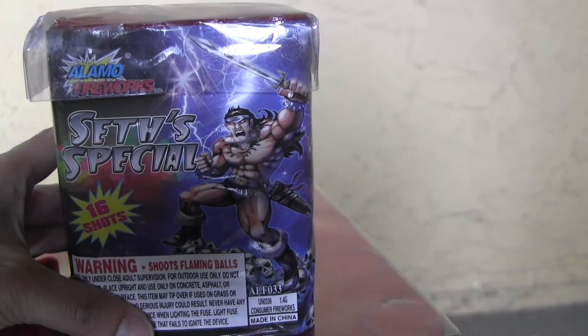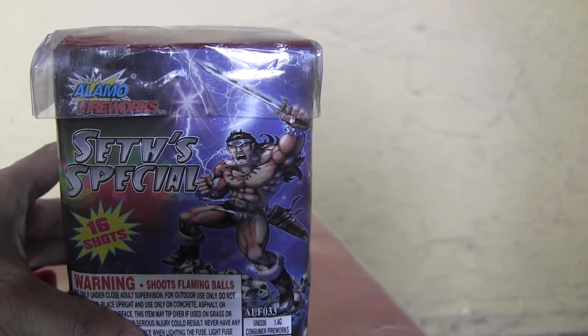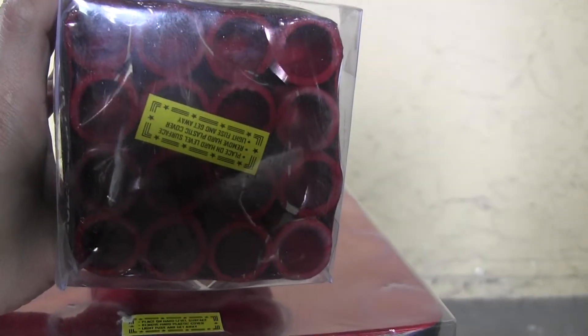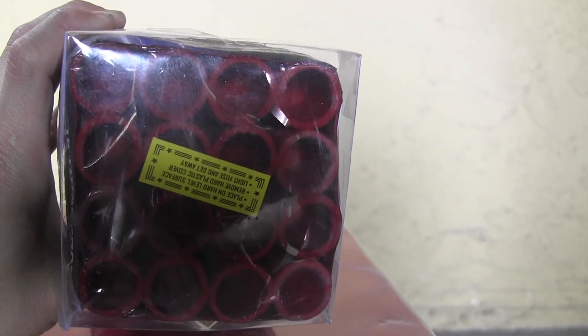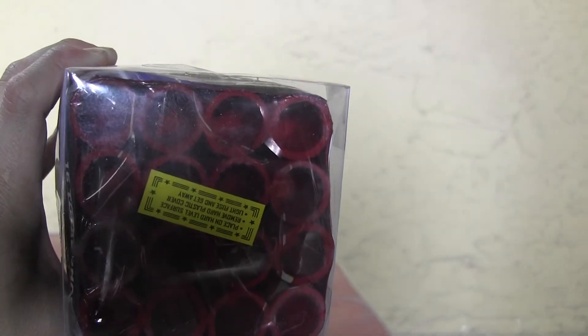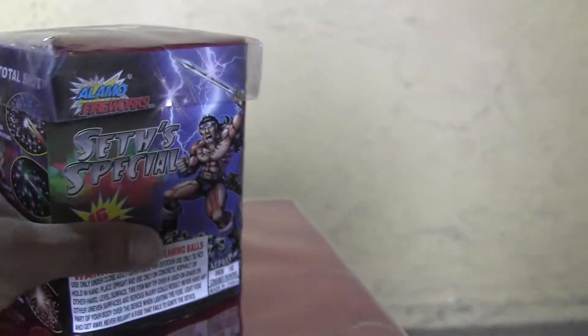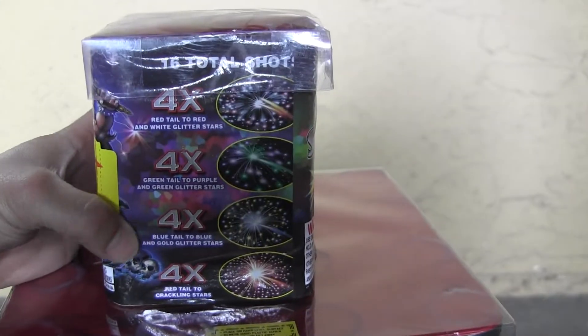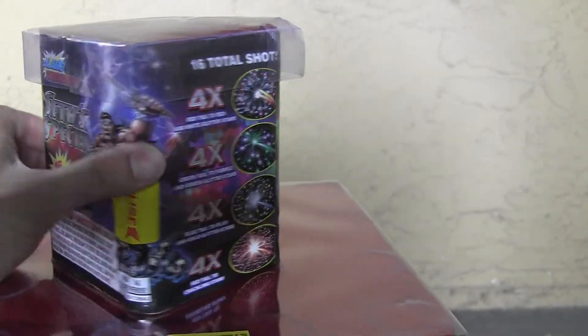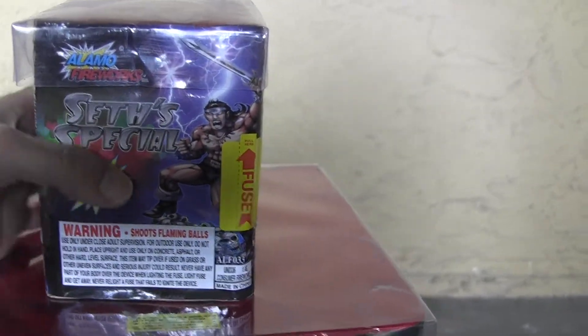This is one of their small 200-gram cakes called Set Special. You can see they have this little clear lid here, and their tubes are all covered in clear red cellophane. That's their description right there — that's for Set Special.